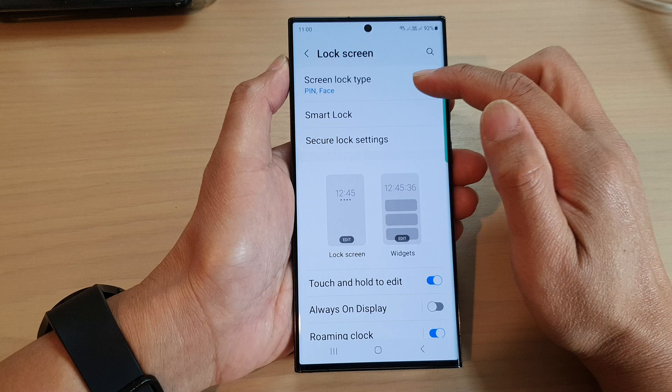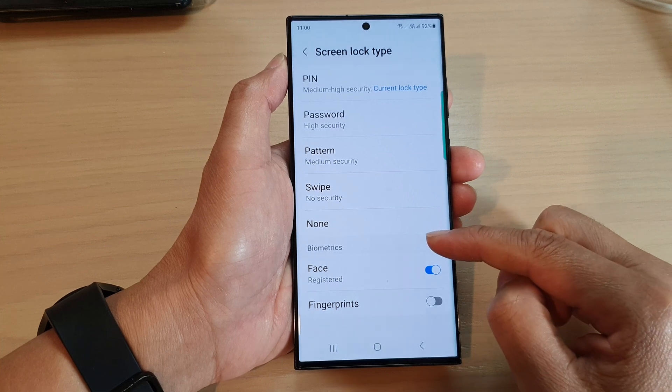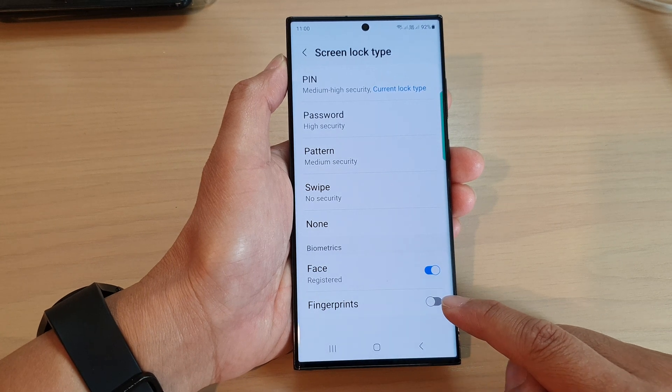Next, tap on screen lock type. Now put in your current PIN or password. Then go down to the biometrics section and tap on the fingerprints toggle button to switch it on or off.